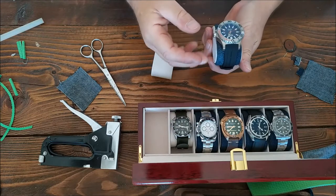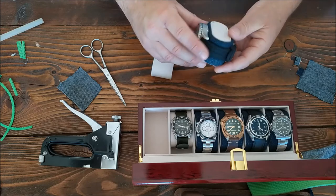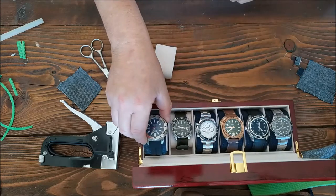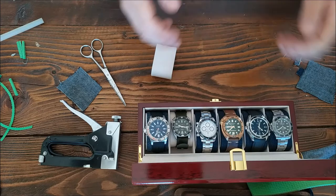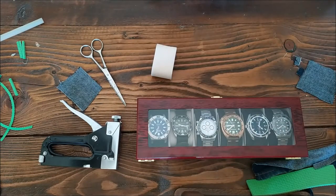If you've got a watch box that's the same and you need the cushions made a little bit bigger, then why not? Thanks for watching, and we'll see you in the next video.